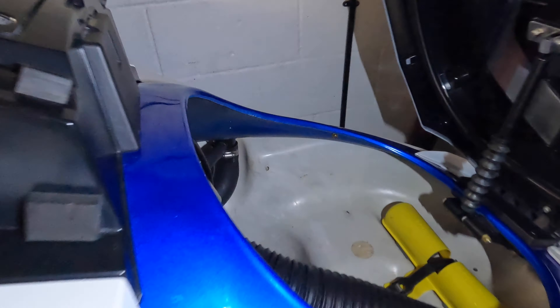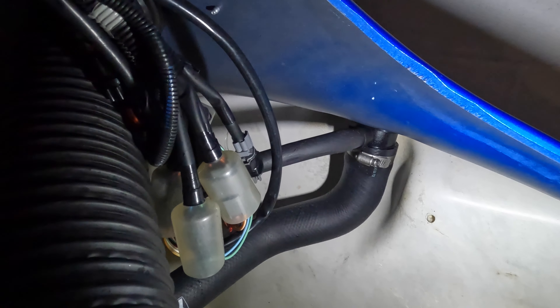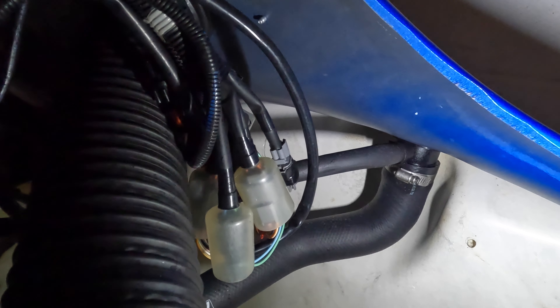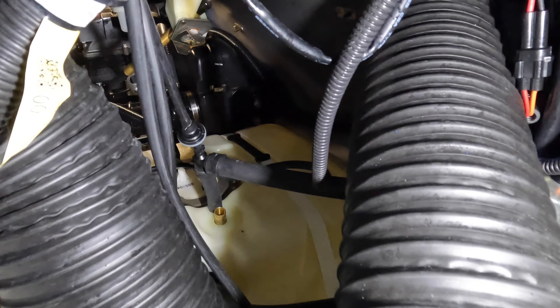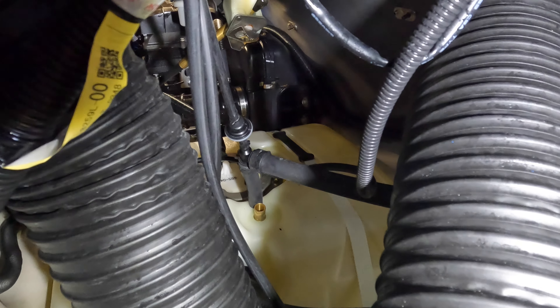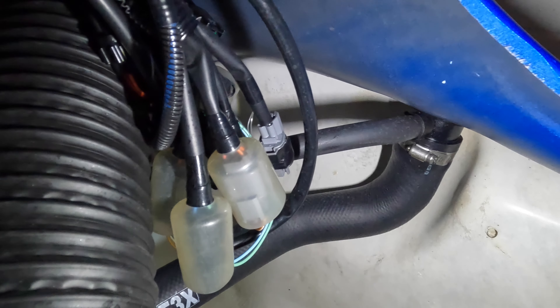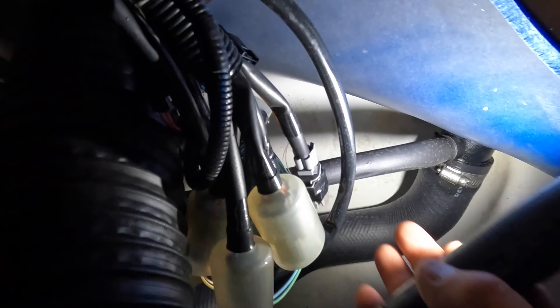There's a slight issue with that on the 2021, because in 2019 and earlier skis, Yamaha had a problem with people getting fuel splashed back when refueling, and they combated this by putting a breather pipe on the fuel filler neck. This means that to get that automatic fuel transfer using just the natural vacuum created as fuel is used, we've got to block up that breather pipe on the fuel filler neck.